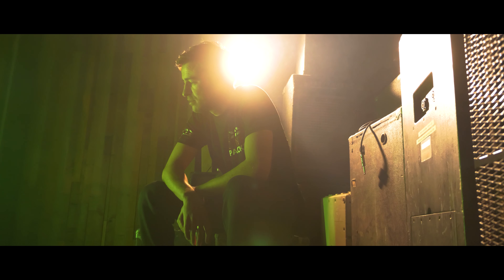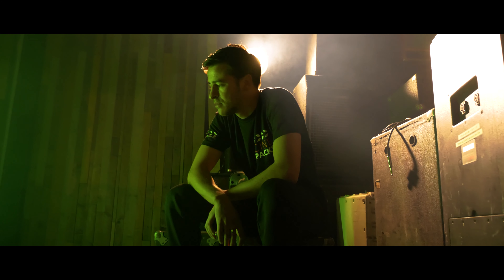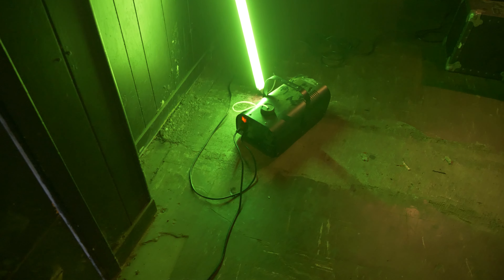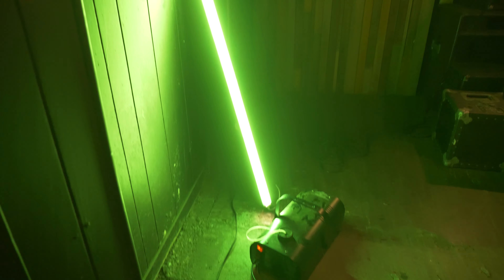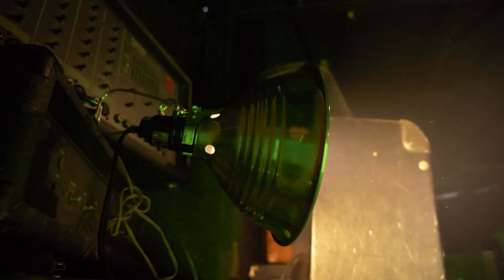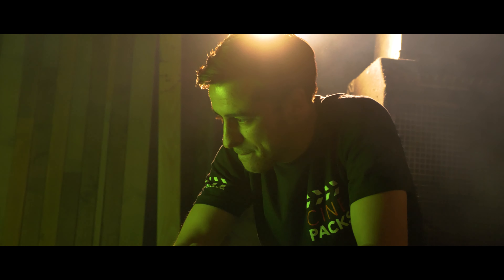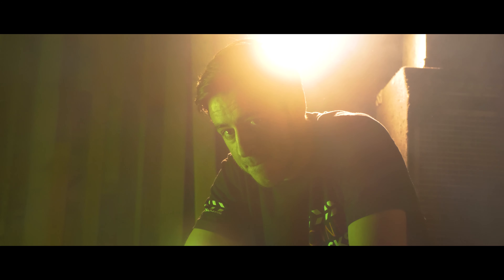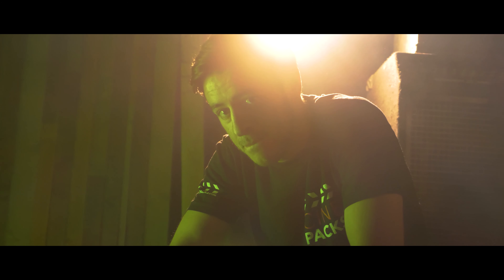So this first lighting setup is super simple. I had a cheap tube light that I got from Home Depot — you can pick these up at Lowe's, Home Depot, or any hardware store. I'll try and link them below. They just plug straight into the wall. I used that as a main key light and then put a green gel on it, so that's the green light you see coming in. Then as a backlight slash practical light, I put a clamp light back there with just a regular bright LED bulb — I believe it's tungsten so it's super warm. We got some orange and green color contrast going on, and then we added a little bit of smoke just to add some ambience to the scene.